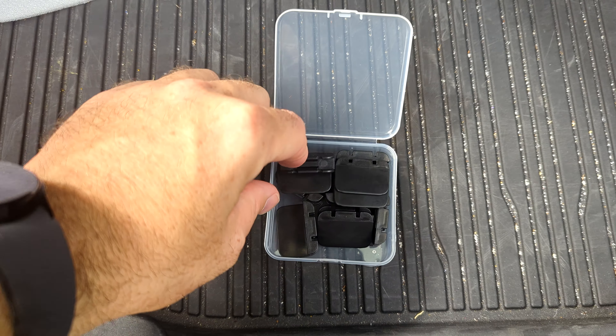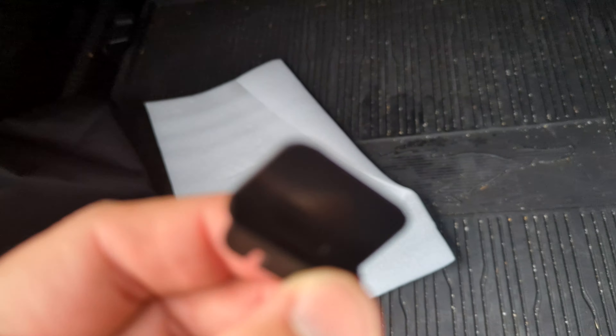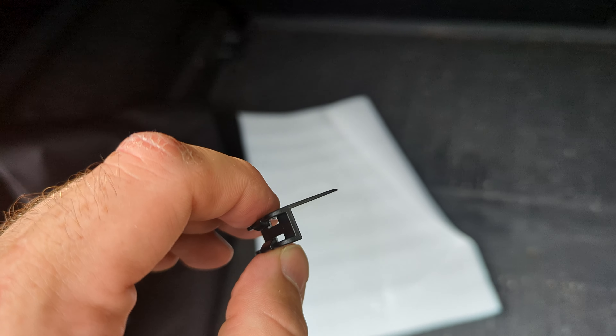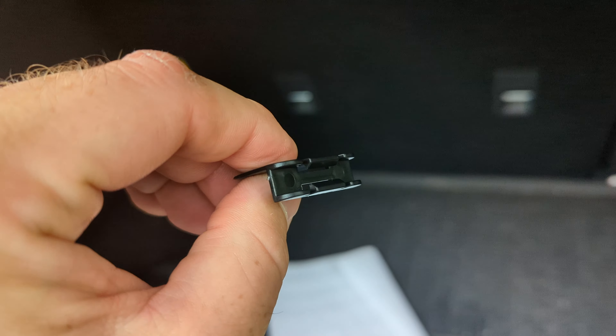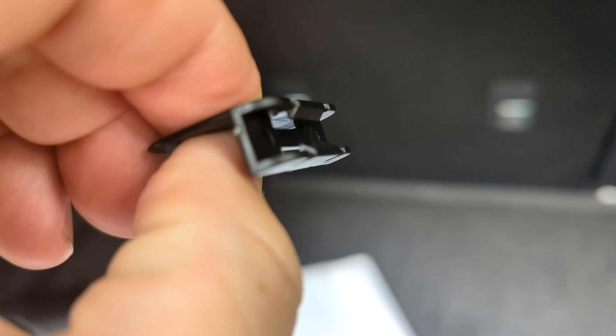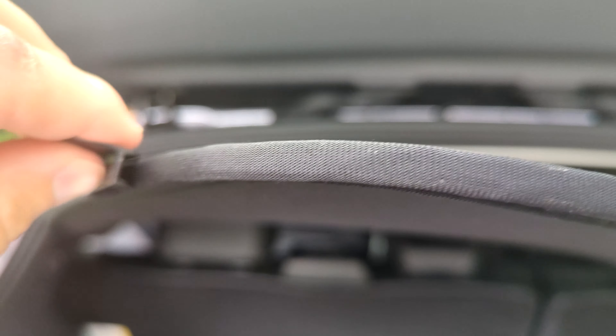The kit also comes with these ten plastic clips — you can see they're very thin. One side will slide directly into the overhead, and on the other side there's a clip, so you take those clips and clip them directly to the screen itself right along the edge, with the wire on the inside.